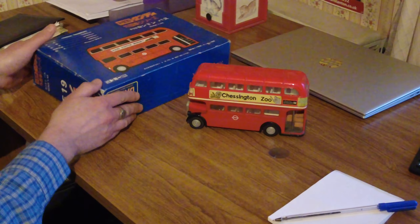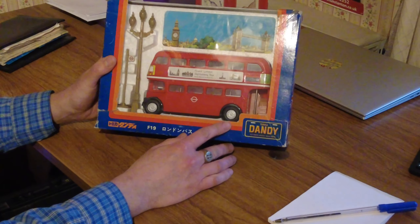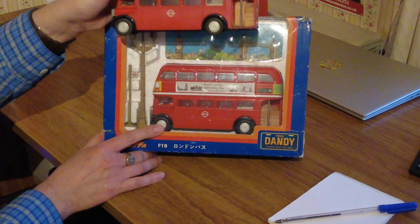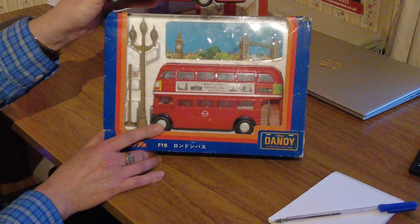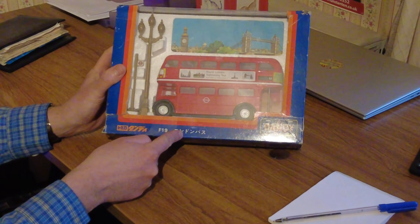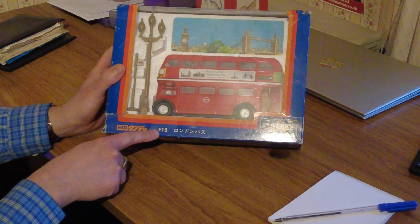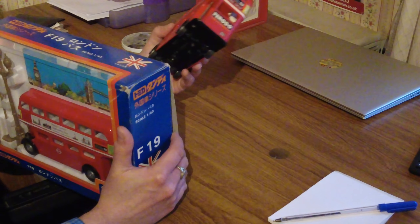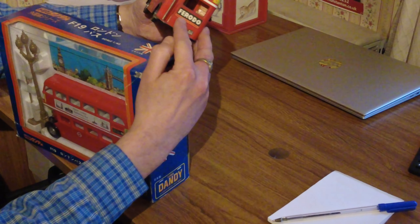The reason I'm doing this particular review is to unbox a new one that I saw on eBay recently for a really good price, but with a different advertising sticker on — still London Transport. It's got the bus stop and the street lamps in the background picture. You can see the foreign writing there — not sure what that is, perhaps it just says 'Dandy' in that particular language. F19 is the model number. I thought it was interesting to see if this new one has that Ferrodo branding on the back like the original.